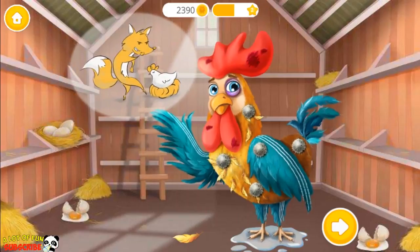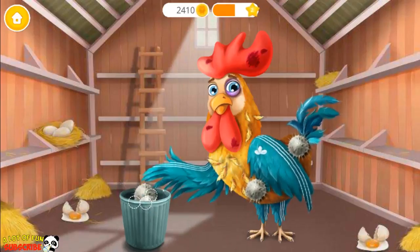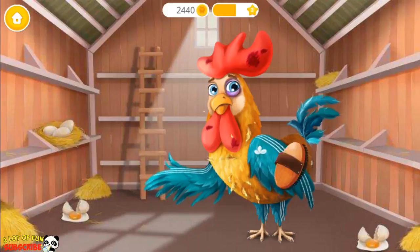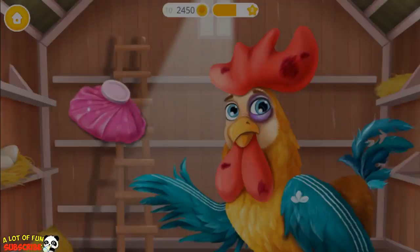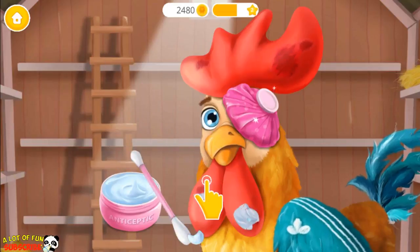Gary tried to save his chicks but got beaten by a fox. First remove these plants. Great. Now brush his feathers. Put some ice on his eye. Let's cure the wounds.